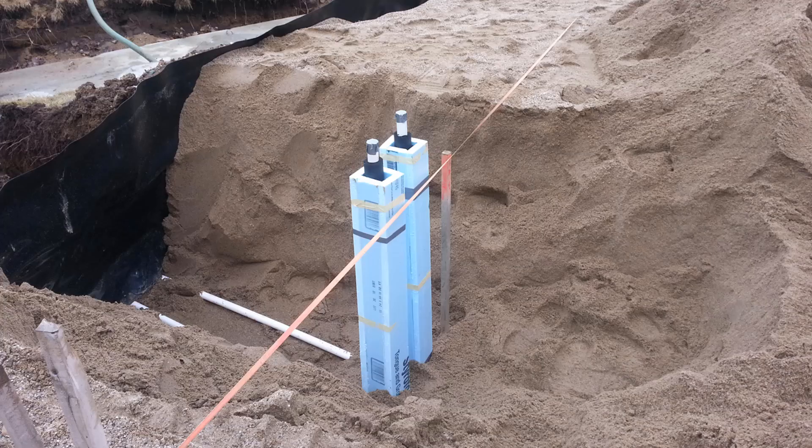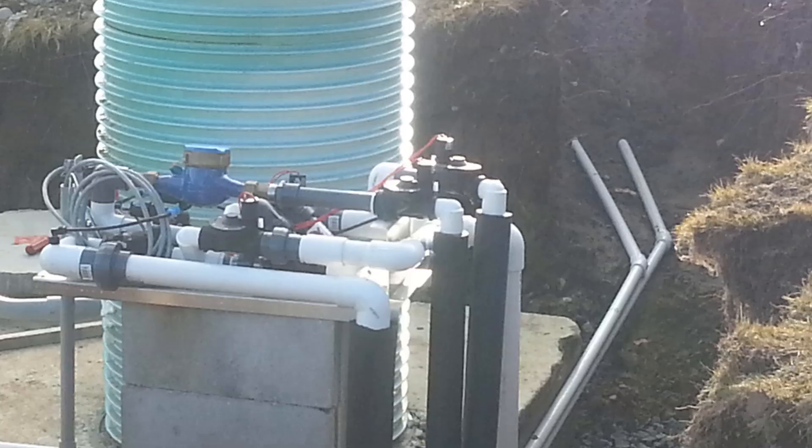Here is the black Armiflex insulation wrapped around the 1 inch pipe. Note that the force mains are below frost — where they elbow up to come through the frost zone is where we're going to insulate it, both with the Armiflex and then using the 1 inch rigid foam cut into strips to make a box. Here you can see that same Armiflex insulation used for the risers that go from the hydraulic unit down to the 1 inch supply and return lines.